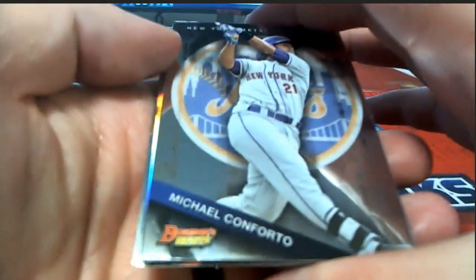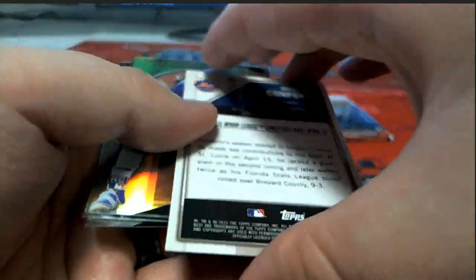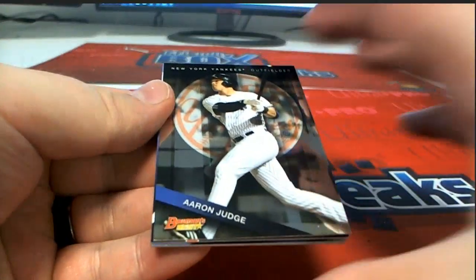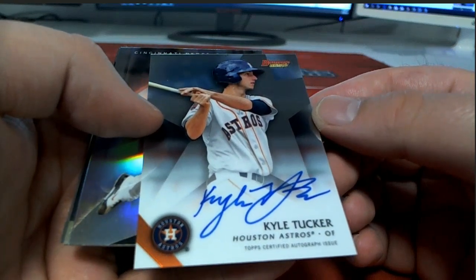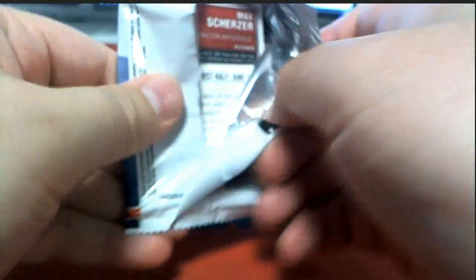It's a cool product, man. Conforto — oh, we got a Conforto crack, nice, right there for the Mets. There you go, Ted. Guylo Reyes. Judge — here we go. Kyle Tucker right there for the Cubs — nice auto. Also Ted H.